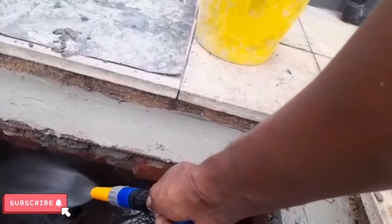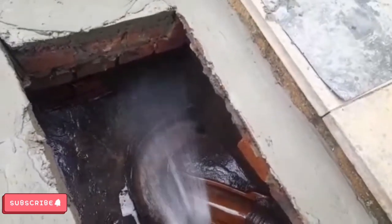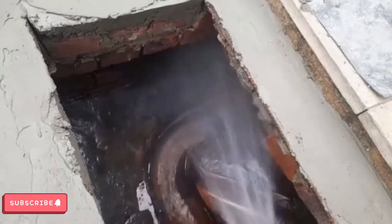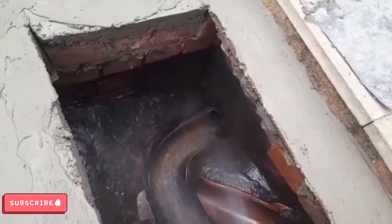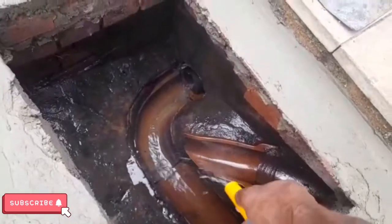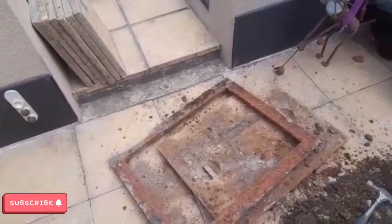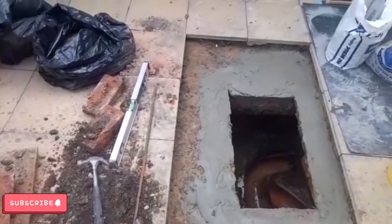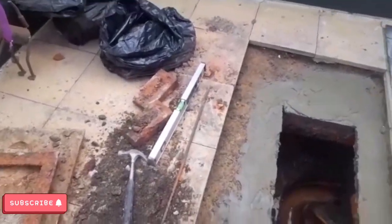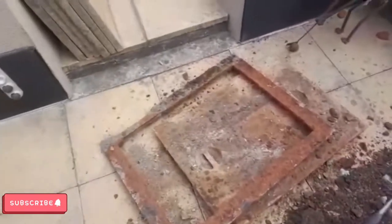So this is a manhole — this is where the waste from the toilet and the kitchen runs. What I'm gonna do is give these a clean now and give them a paint, then leave them to set and dry a bit.